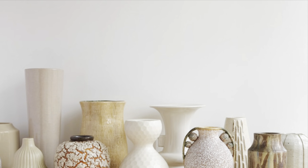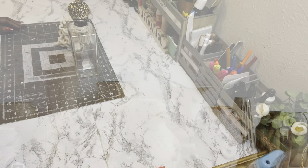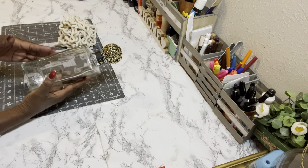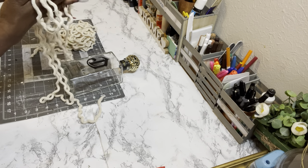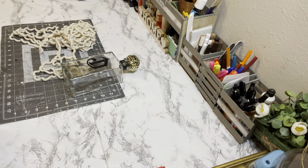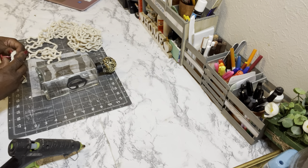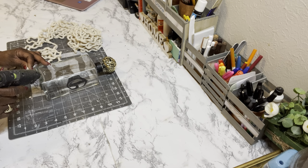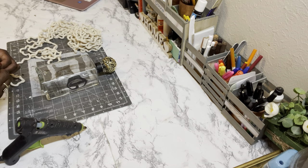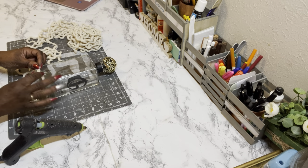Today I have five accent decor DIYs for you guys. DIY number one — here are the supplies you need. I have a glass decanter that someone gave to me, it was so pretty. I also have some nautical rope from Dollar Tree. I pulled it apart and got three strands out of it because I wanted a thinner strand. I started at the very bottom, hot glued the rope to the decanter, and went all the way up to the top.